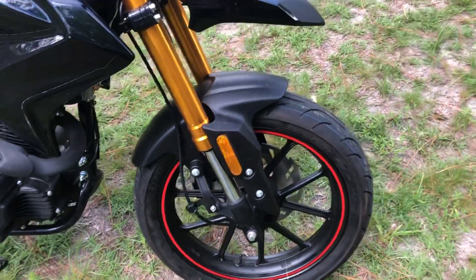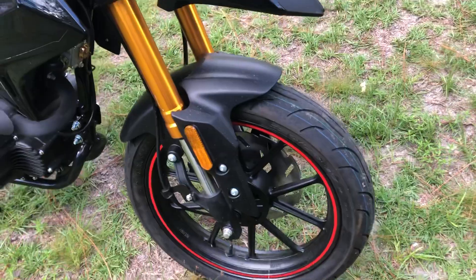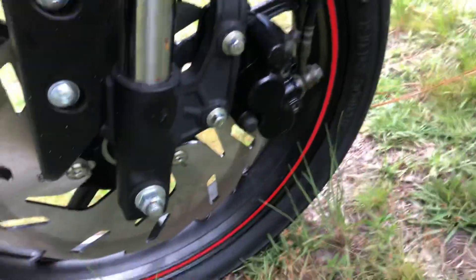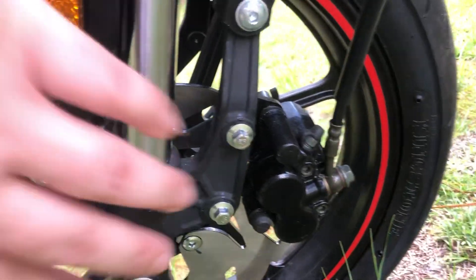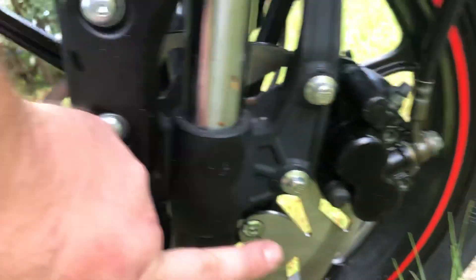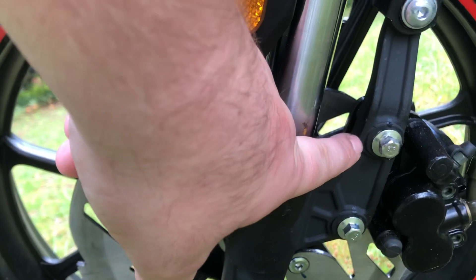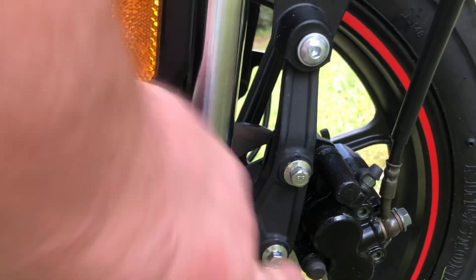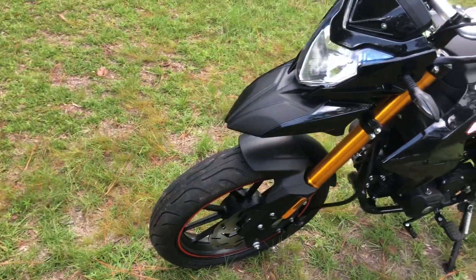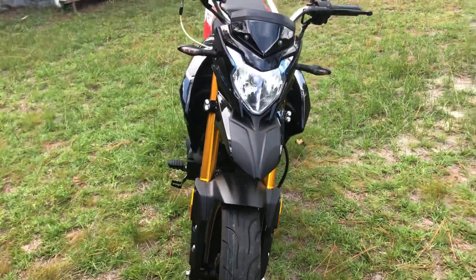It came with the front fork — the caliper was not installed, which was actually very easy to fix. It was just these two bolts right here, one there and one there, that hold the bracket. It's a two-piston caliper, which I like — that's pretty decent.